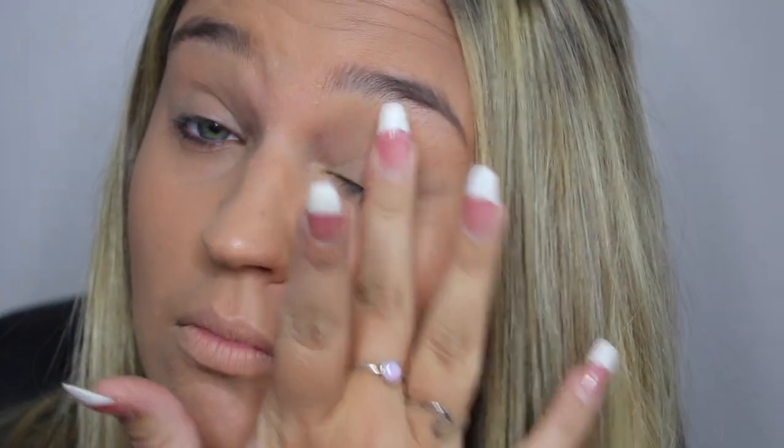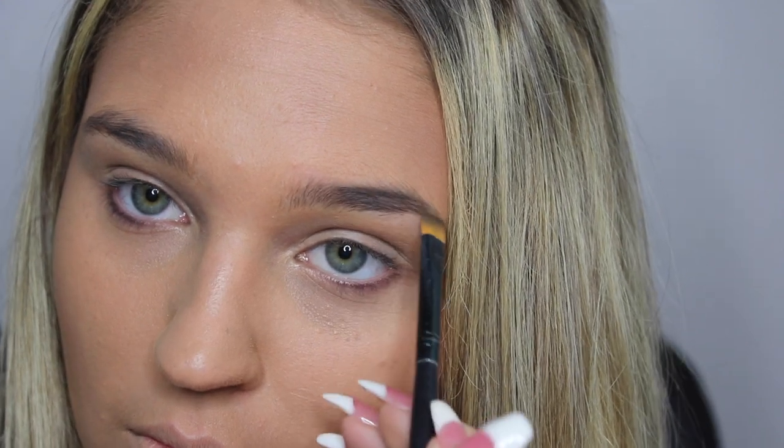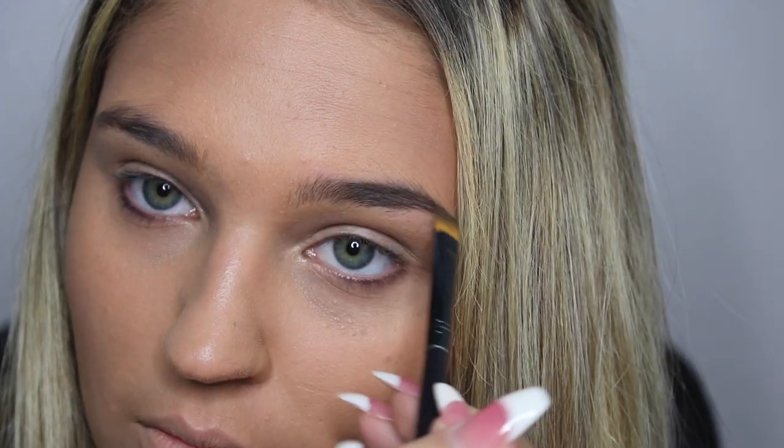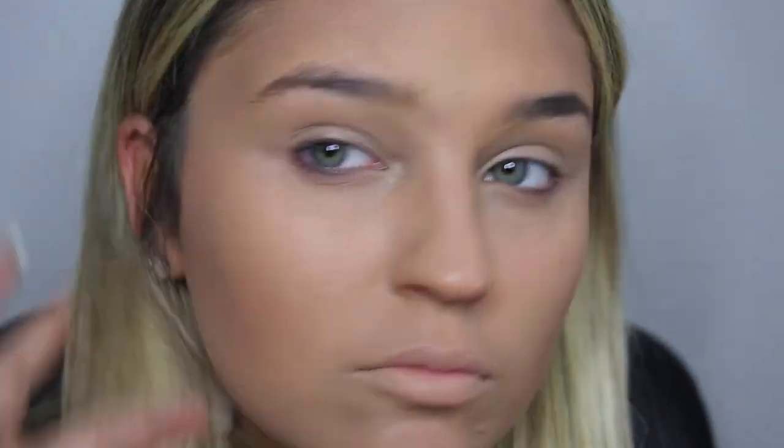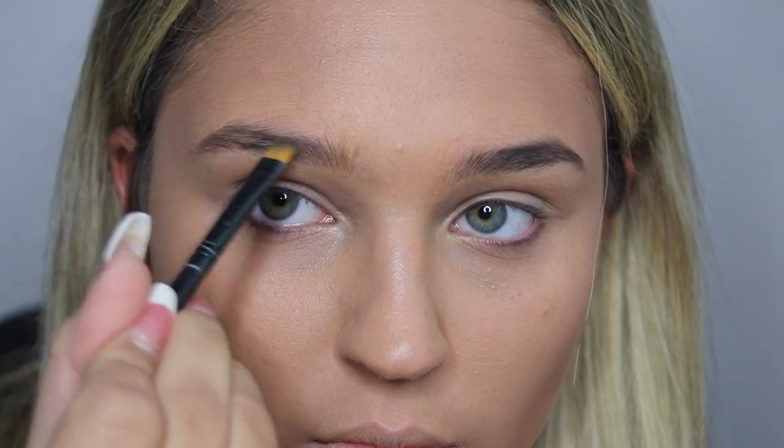Using my Urban Decay eyeshadow primer, I prime my eyes and use my fingers to smooth it in. Now I'm doing my normal eyebrow routine — this varies for everyone.